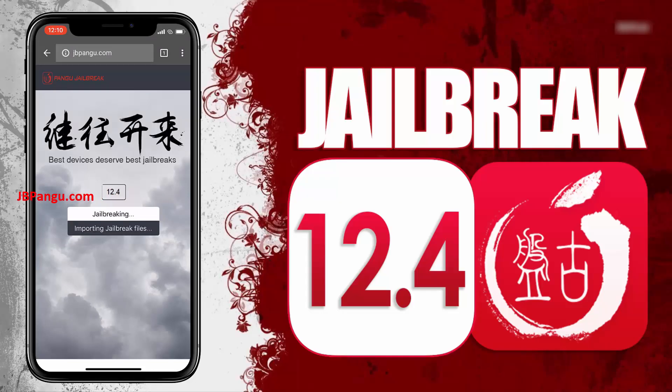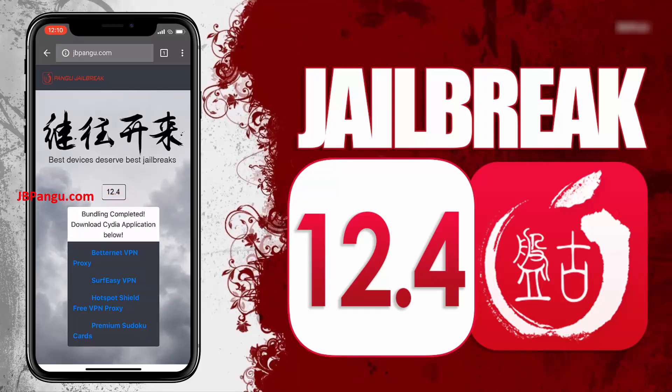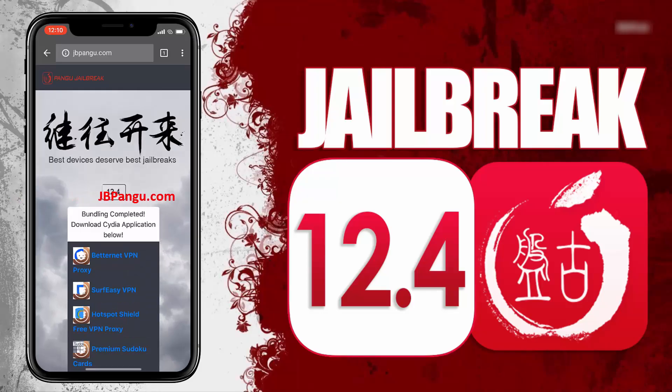It will now start importing the jailbreak files and open the required port to be able to install, or more specifically, sideload the Cydia. Alright, the jailbreak files have been successfully imported and all we need to do now is just get Cydia installed.